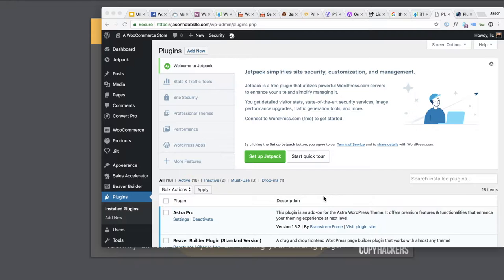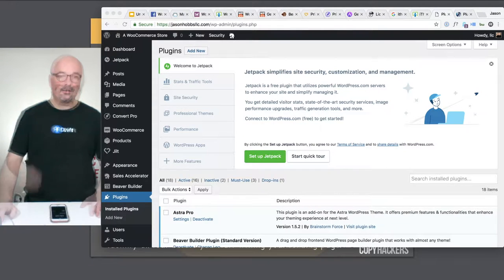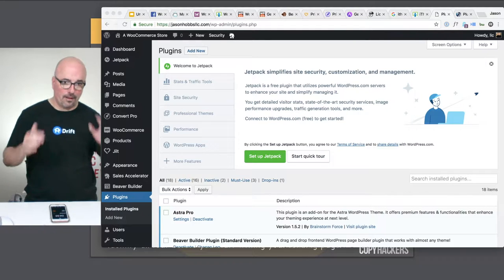Hi, I'm Jason Hobbs. Welcome to my digital marketing studio here in Fitzgerald, Georgia. What I want to do is walk you through a few things. I've given myself five minutes for an unboxing video, so it'll be a little over five.